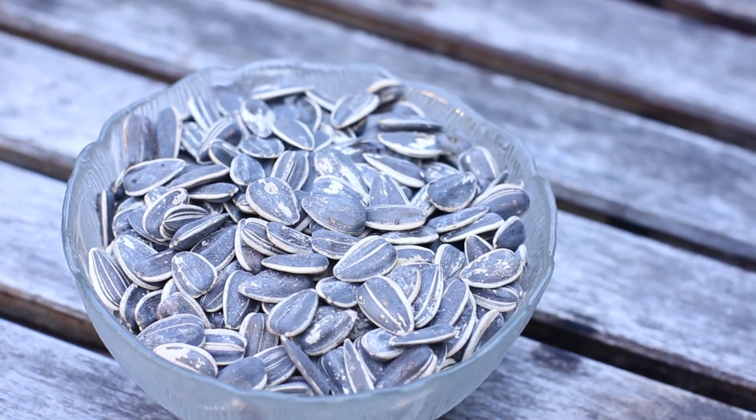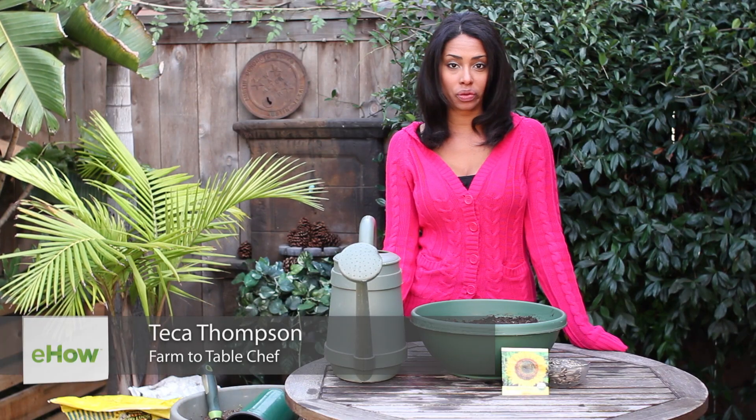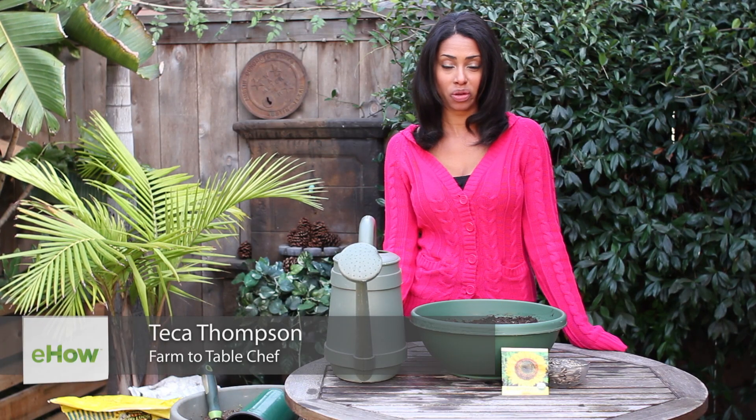Hi, I'm Farm to Table Chef Tekka Thompson at TekkaThompson.com and today we're talking about how to germinate sunflower seeds. Sunflowers are just great — they're fun to eat and they're beautiful in your garden. They have lots of different uses and purposes.